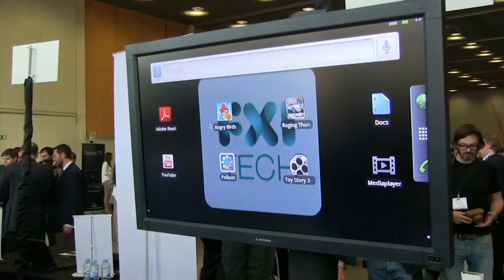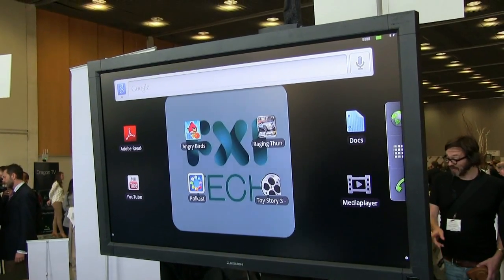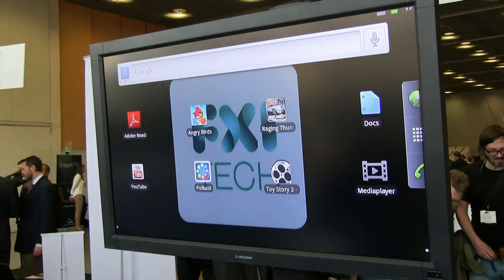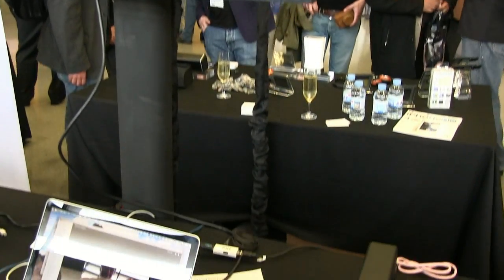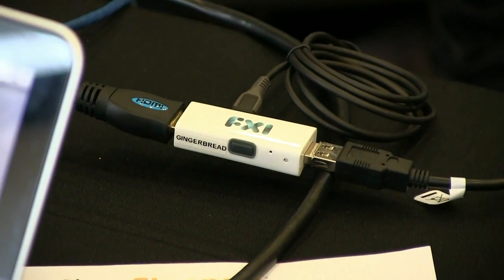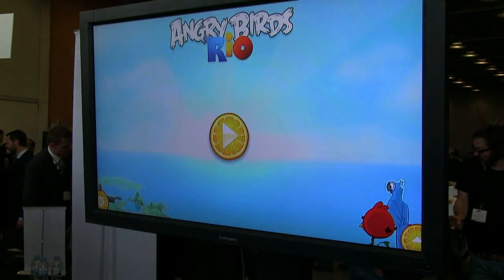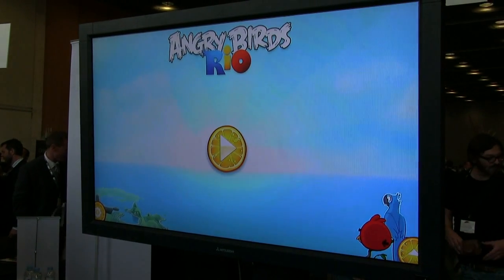If you look at the capabilities of the Cotton Candy, it runs Android Gingerbread, and also supports Ice Cream Sandwich and Ubuntu. You can see that for such a small device, it offers 1080p gameplay, 1080p video, and it basically supports all existing Android applications out of the box.